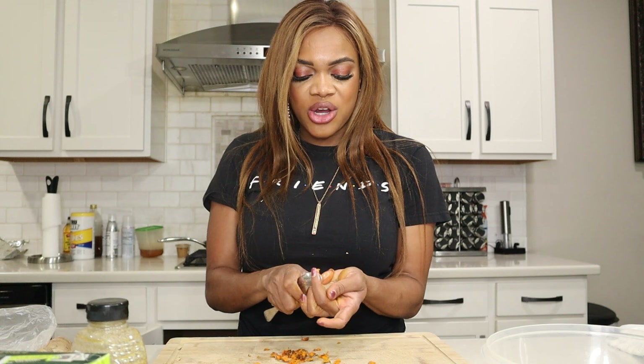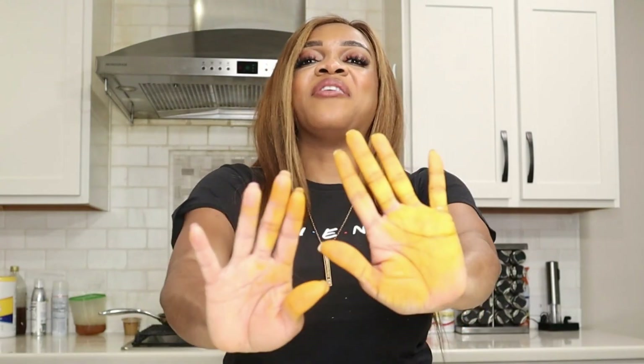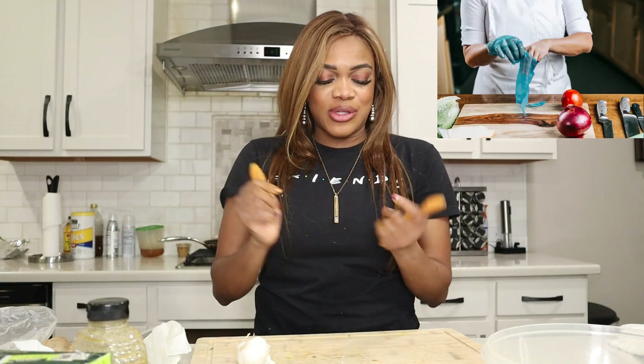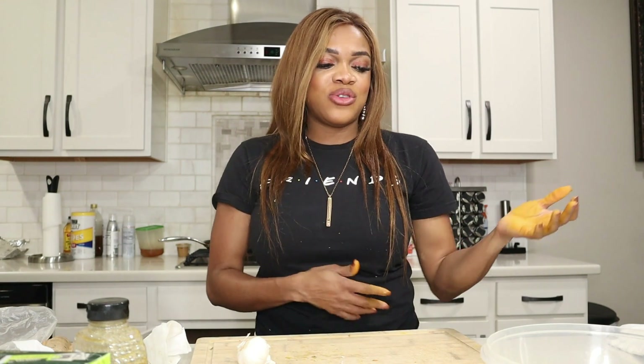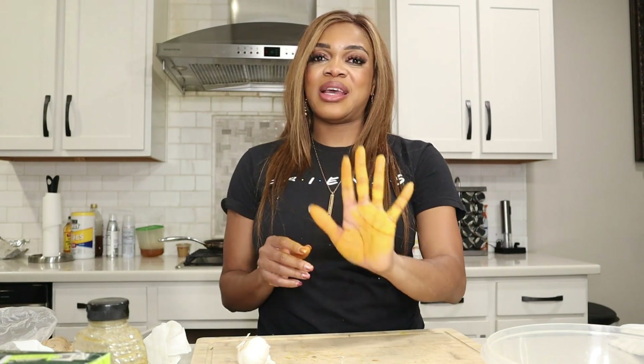We'll peel as much as we need and then move on. Look at my hand — look how yellow it is, just from the turmeric. You should probably wear gloves so you don't have to deal with this staining. If you're using turmeric for your skin, you can make a turmeric paste that helps it really glow, but make sure you don't leave it on too long because it will stain.